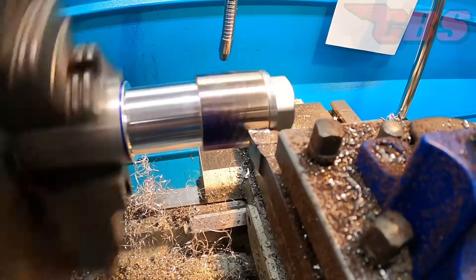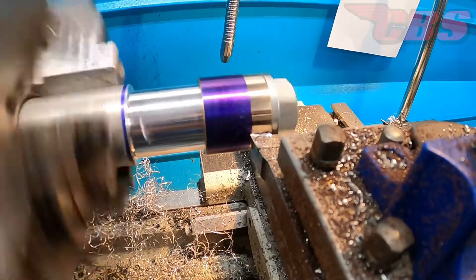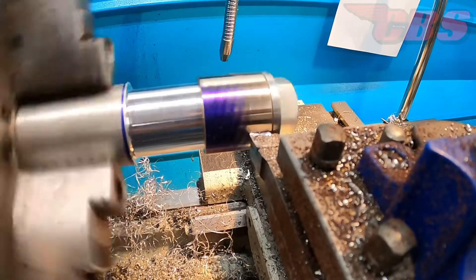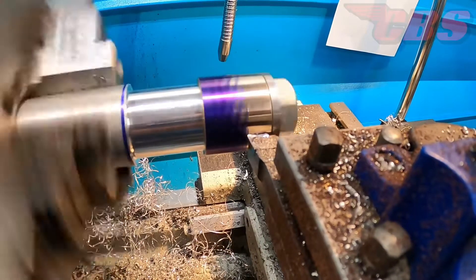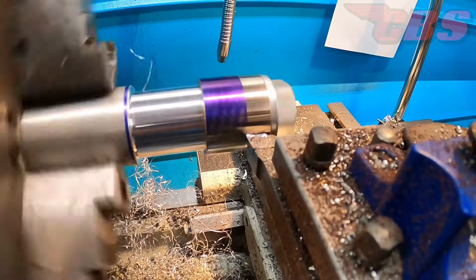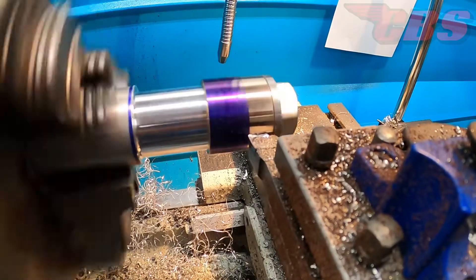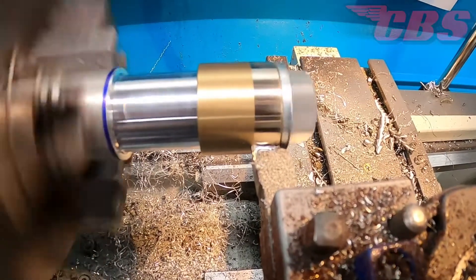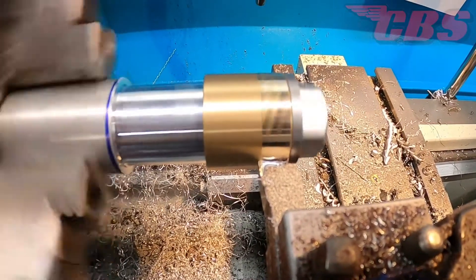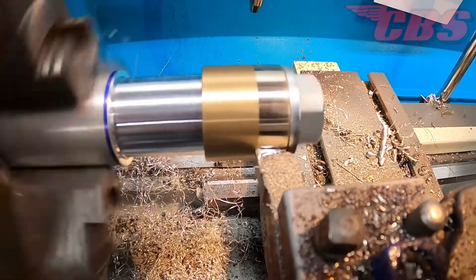Right here I'm probably taking a final pass, which was about two to two and a half thousandths that I removed from the outside diameter. Usually for very final passes I will use an aluminum insert, which has a very small radius and is very sharp. Doing some more OD turning and you can clearly see that beautiful finish coming from the aluminum insert that I'm using.